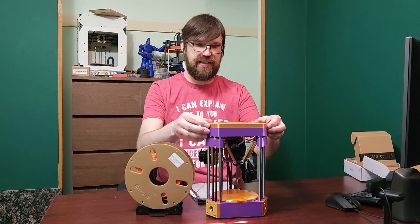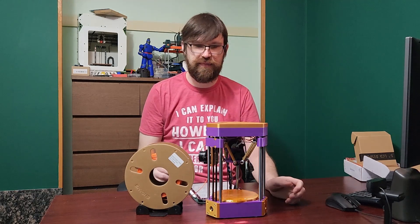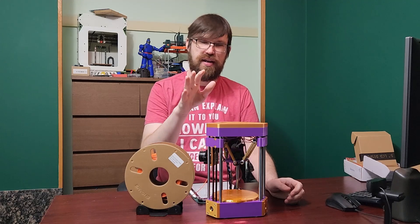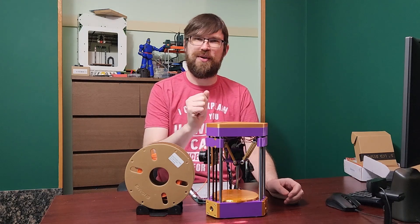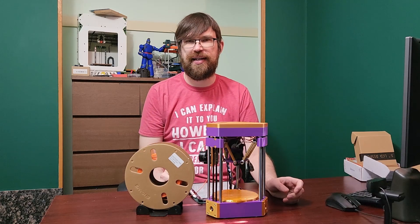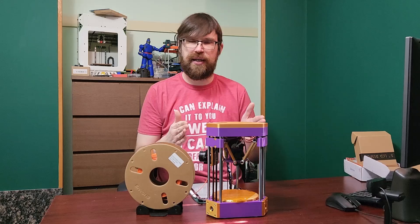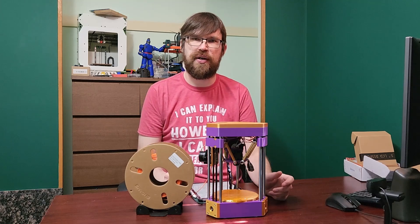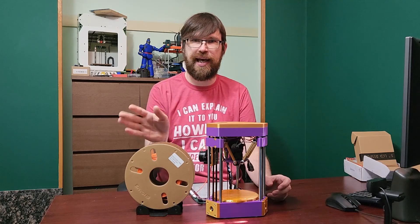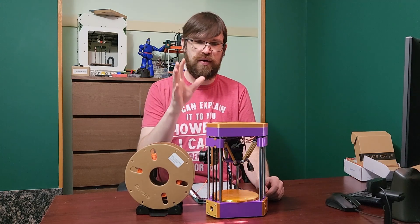This is a Delta printer that I have been designing for a little while. I've been trying to design a Delta 3D printer — a small one, like a 120 by 120 build area Delta printer. I made this frame a long time ago, maybe even a year ago in CAD, and just this past couple of weeks I've been working on finishing it off.